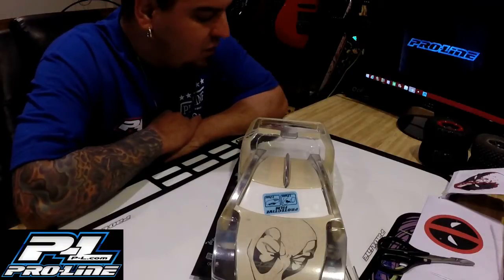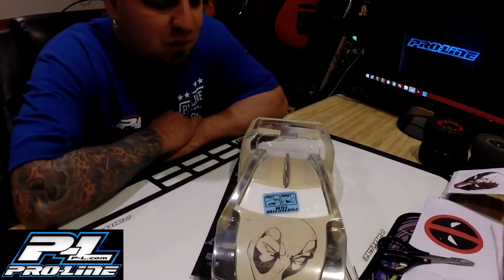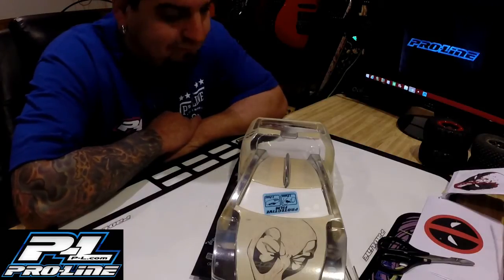What's up guys, Ricky here from Ricky Rebo RC. I'm gonna give you guys a quick update on the Pro-Lion Bulldog Deadpool body. Check it out.